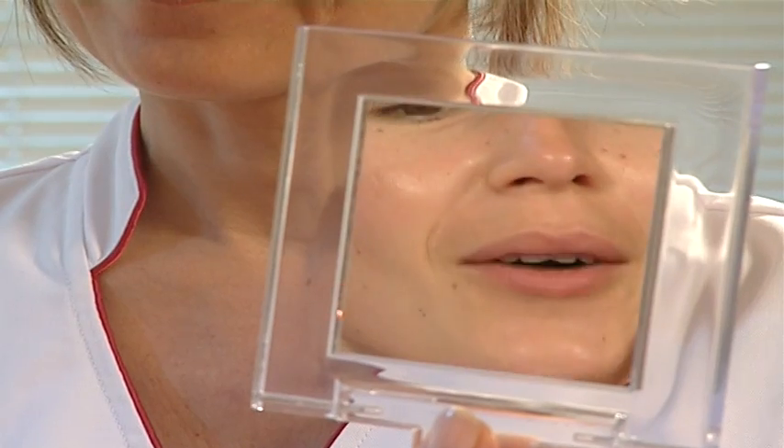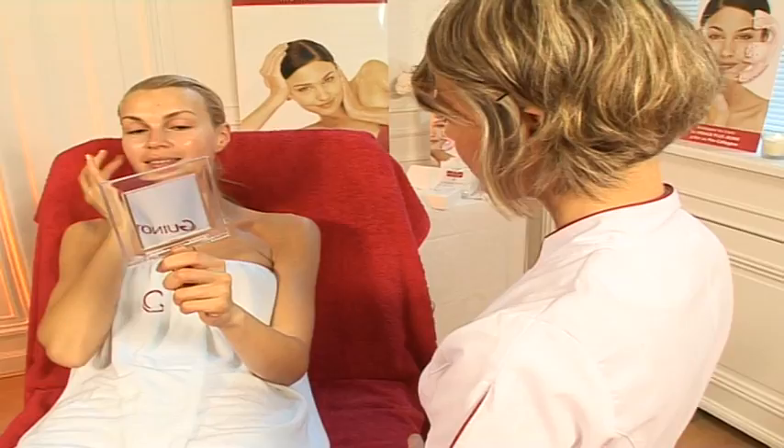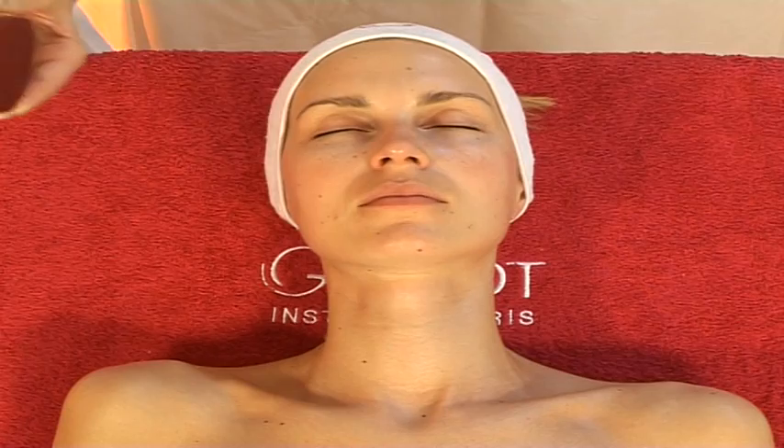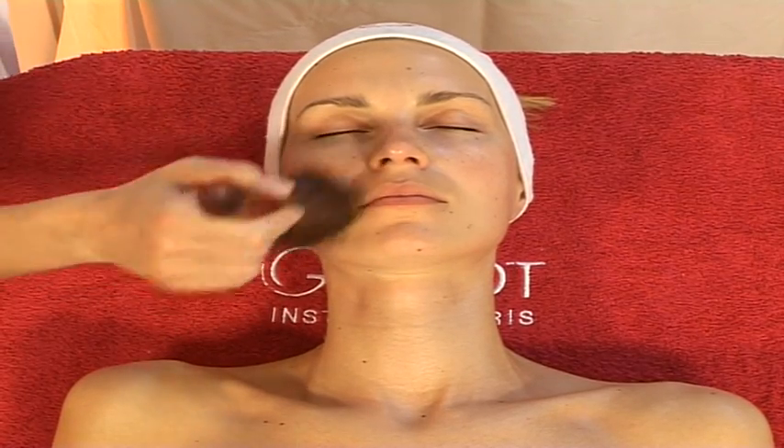Show your client the results in a mirror, allowing her to judge the incomparable firmness and radiance of her skin. Make up your client with the Master's Colors Treatment Makeup Products.